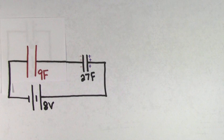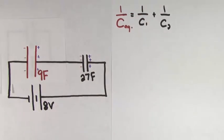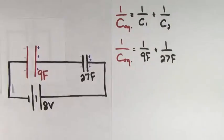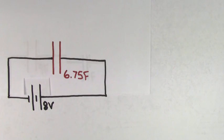Now we have a 9 farad capacitor and a 27 farad capacitor. These are connected in series because they're hooked up one right after the other — the positive side on one capacitor is connected to the negative side on the other capacitor. We can replace these two capacitors with a single equivalent capacitor by using the formula for adding capacitors in series, which is 1 over the equivalent capacitance equals 1 over C1 plus 1 over C2. Plugging in the values of 9 farads and 27 farads, we get that 1 over the equivalent capacitance equals 0.148148. Don't forget to take 1 over this number to get that the equivalent capacitance is 6.75 farads.